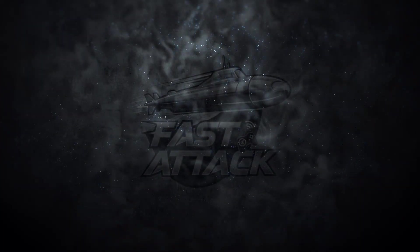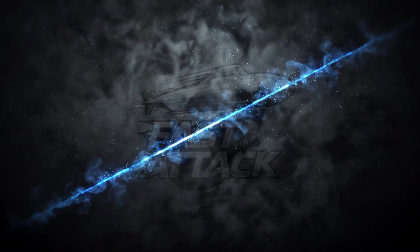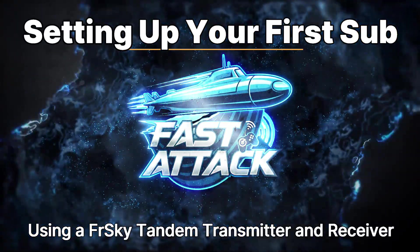Hello again, everyone. This is Bob Martin, the RC Sub Guy with the Nautilus Drydox, and you're watching Fast Attack — setting up your Ethos radio for a submarine.